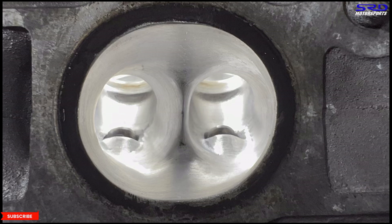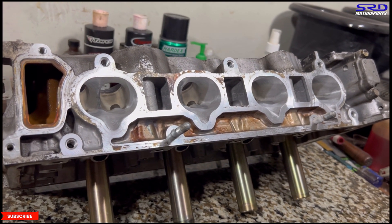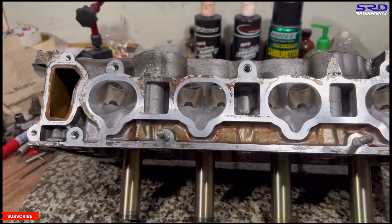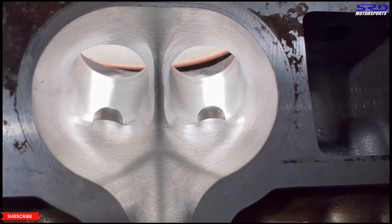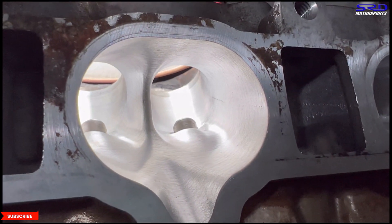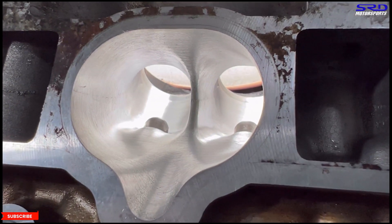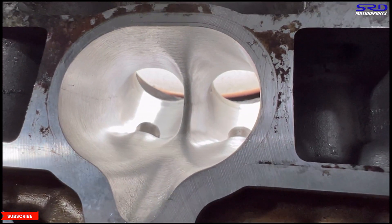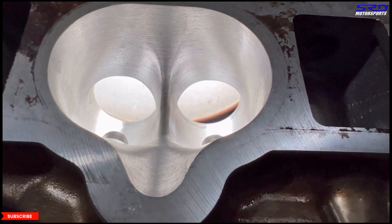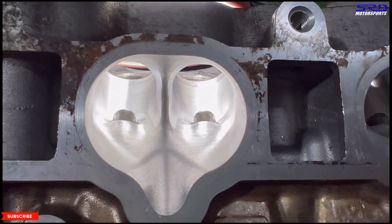Now let's move on to the intake — here it is all finished. All you have to do is port match this to the intake manifold when assembling the K20A engine. Here, using a slow-moving video instead of still photos, you can see the intake ports a lot better — the dividers are contoured well into the bowl, the port sidewalls are shaped really well, and the floor is nicely done. This head is going to be flowing and performing really well.